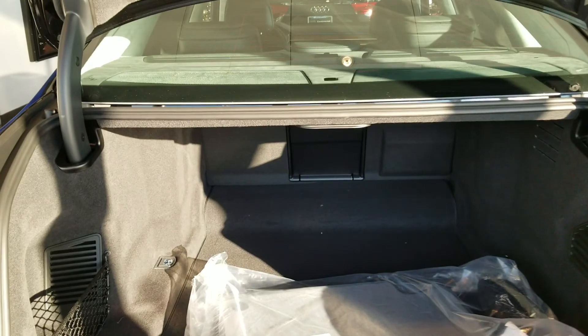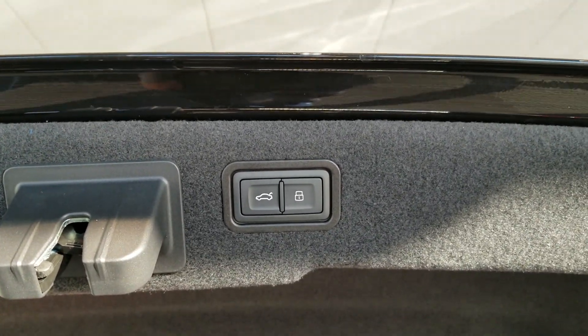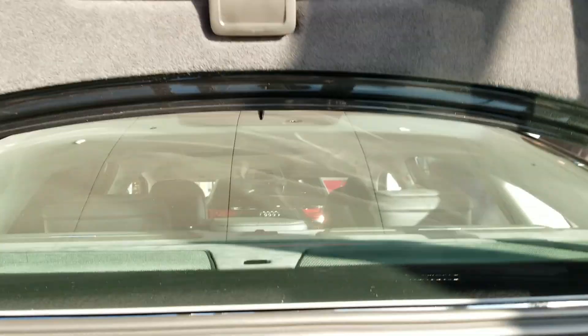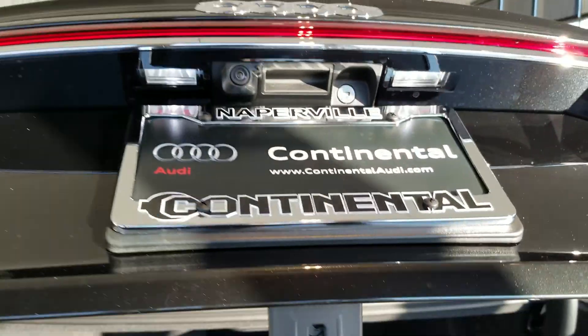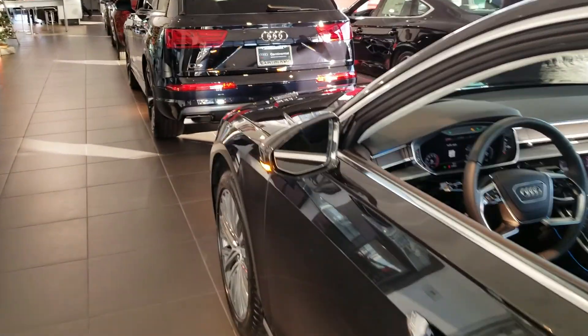There's a power trunk with lots of trunk space, as you'd expect with an A8. There are emergency markers, and you have the option to power-close the tailgate or close it and lock the vehicle by pushing that button. There's a 12-volt power outlet. And this right here is the emergency trunk release — so if you get stuck in the trunk, just pull this and it releases.